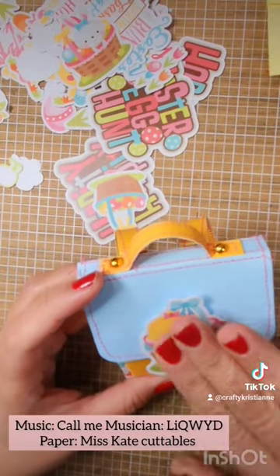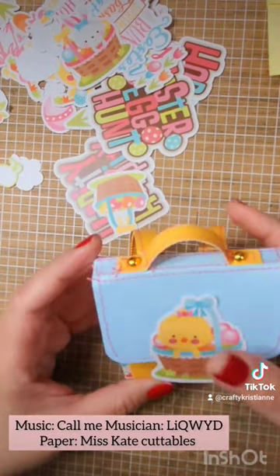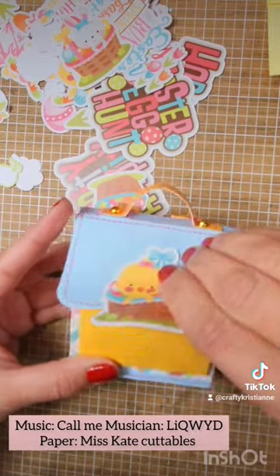Voila! Let's decorate. And there you have your backpack. So cute. So easy.